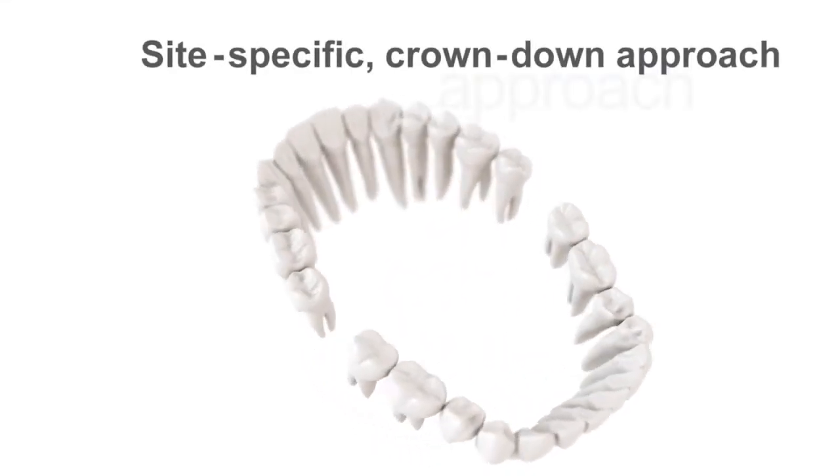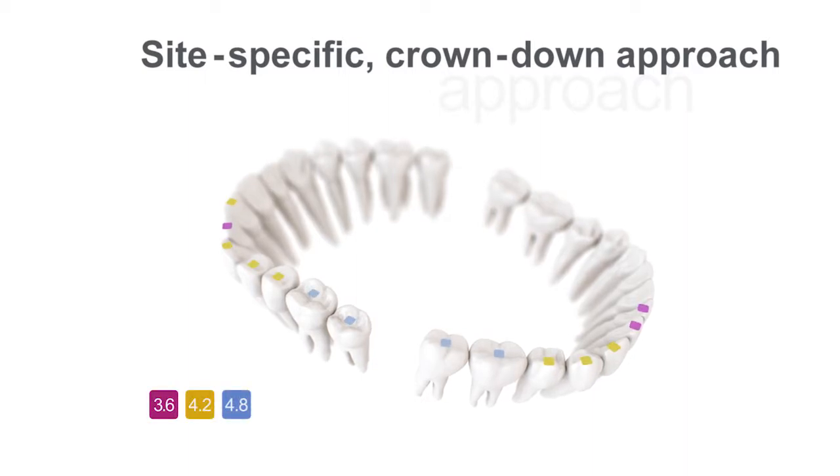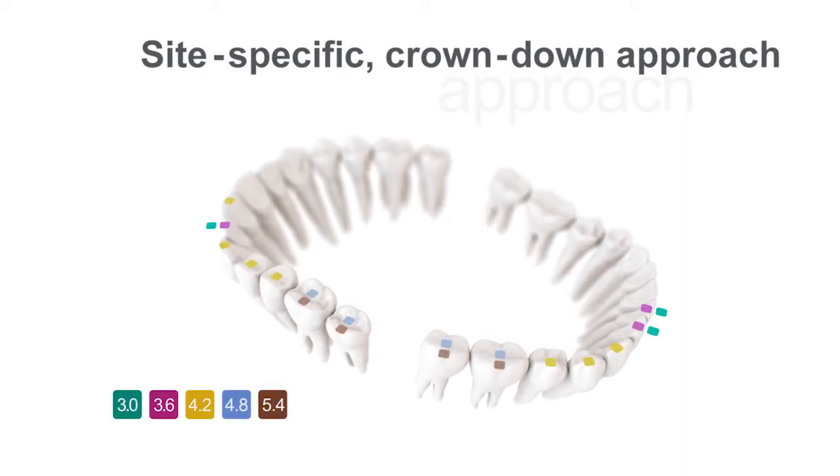The design philosophy of the new Astrotech Implant System EV is based on natural dentition and utilizes a site-specific crown-down approach.